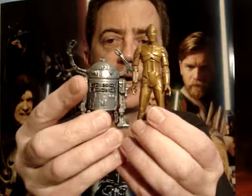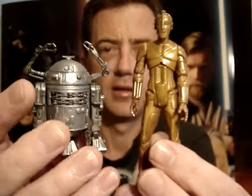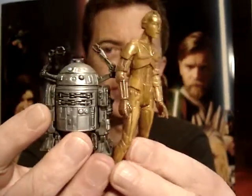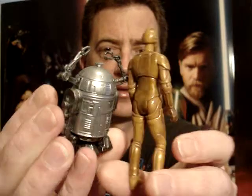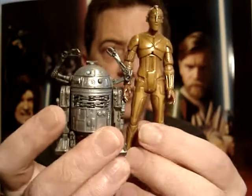G'day everyone and welcome to another Star Wars figure review. I'm going to give you a look at the McQuarrie Concept C-3PO and R2-D2 now. These are by no means my favorite figures, but there's something different and I picked them up at a reasonable price.